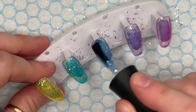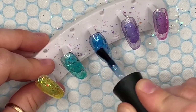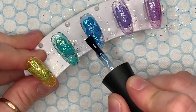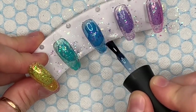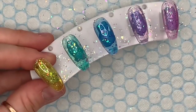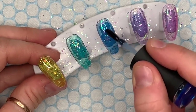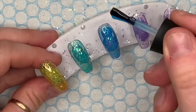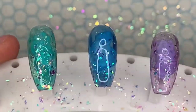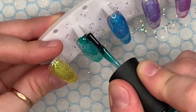Then I take each color individually and cap it with some more of the translucent builder gel. If you don't quite make it to the end you can always go back in with another bead. I missed a bit in the middle — you can see the mylar poking up — so I go back in to make sure every single bit is covered. Remember, the more times you lift your brush off the gel, the more likely you are to create air bubbles, so keep your brush in contact with the gel as much as possible.